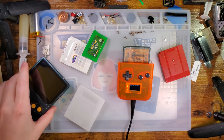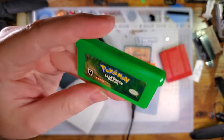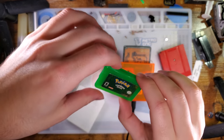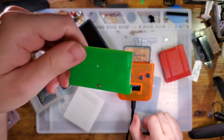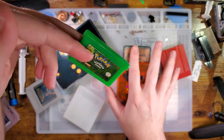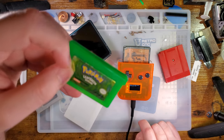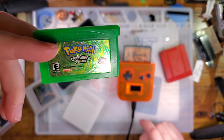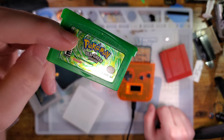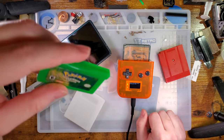This thing also supports Game Boy Advance — it works the exact same way. I'm not going to go through reading and writing these things because they take a lot longer. This is flashing a 2-megabyte ROM; a GBA cart is a 16-megabyte ROM — little bit longer. But you can of course read and write to Game Boy Advance carts the exact same way as Game Boy Color carts on this reader, with some exceptions. There are fewer flash carts supported just because there are fewer Game Boy Advance flash carts out there that support flashing.